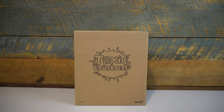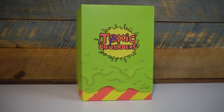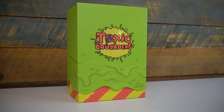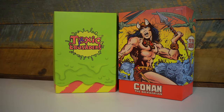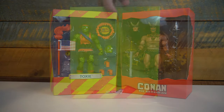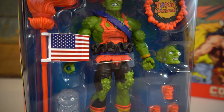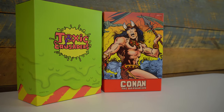Toxie comes in a brown shipper box, much like other figures from Super 7 and Matty Collector. Taking the packaging out of that box, we get hit right away with those vibrant colors from the original Toxic Crusaders line. While the design is simple, it's incredibly effective, capturing the neon radioactive colors of the series, and it really stands out on a toy shelf. The outer sleeve is a radioactive green that lifts up to reveal a window box showcasing the Toxie figure and all of his accessories. Overall, I like the packaging — the colors do most of the work — but it does pale in comparison to the detail afforded the Conan figure.